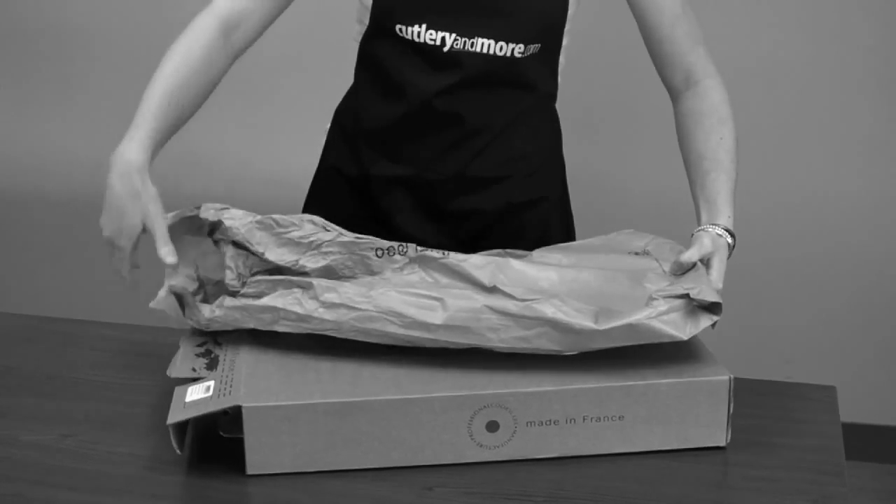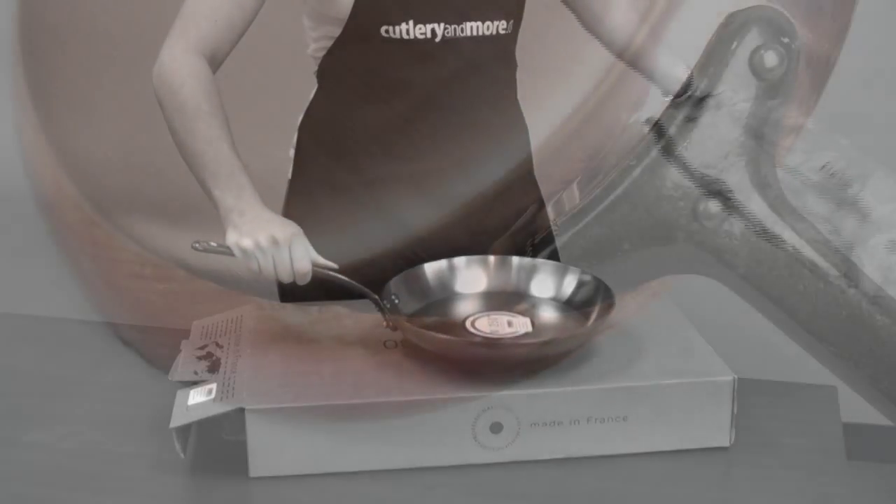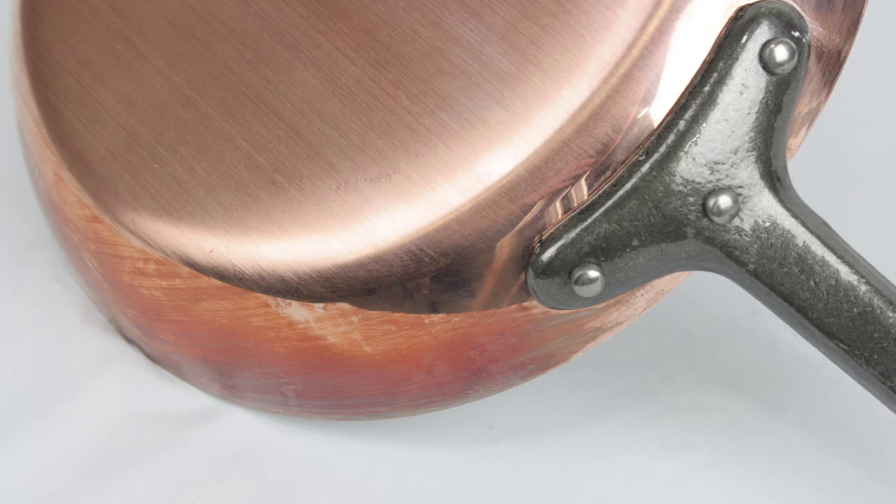You may notice some tarnishing on your Maviel pans when you get them out of the box for the first time. This is normal, as tarnishing can be caused by temperature changes during delivery.